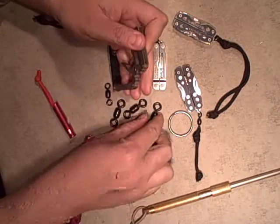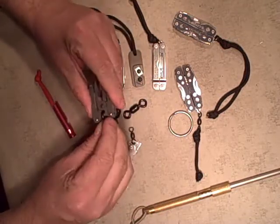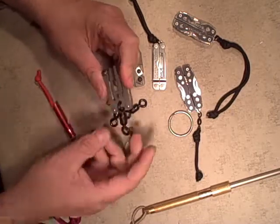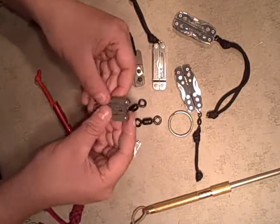I was hoping it was going to work well with these type of multi-tools, but the rings are just a little bit too small for it to close. I imagine with a pair of pliers though I could probably get one to close, and then it would make a nice attachment point for this type of plier or multi-tool.